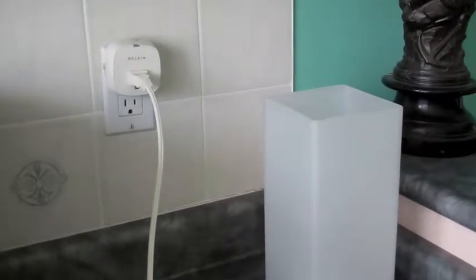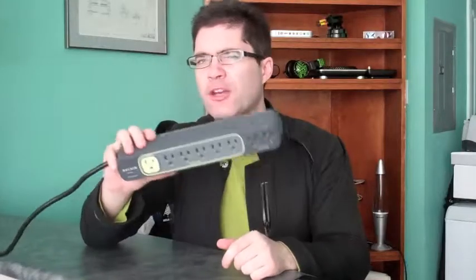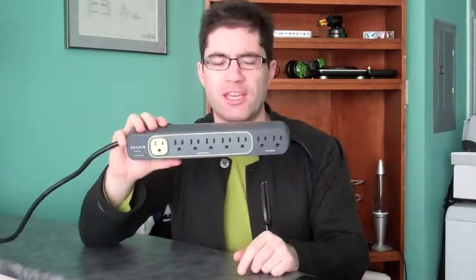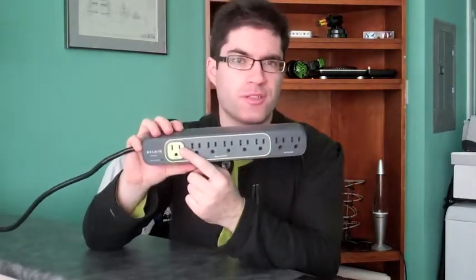the timer will automatically kick in and reduce that outlet to zero electricity. And it works just like that. Now Belkin wants to do the same trick for your television. They've got this power bar called the Conserve Smart AV, and as you can see there's a color-coded system here.